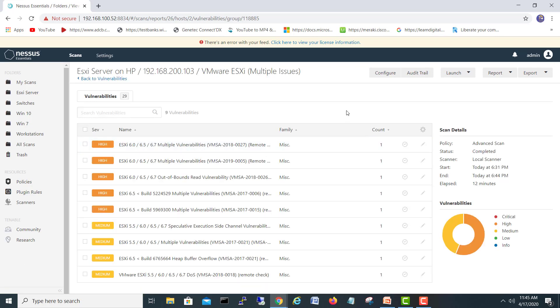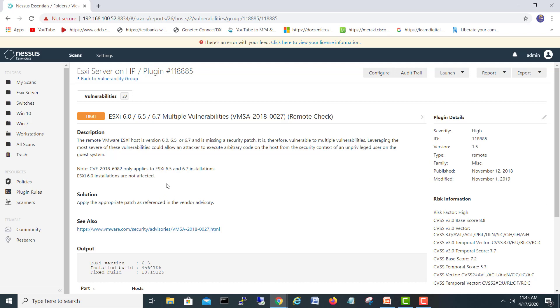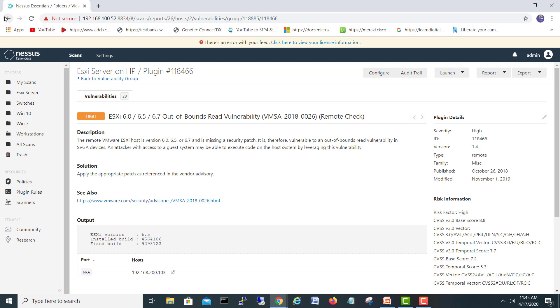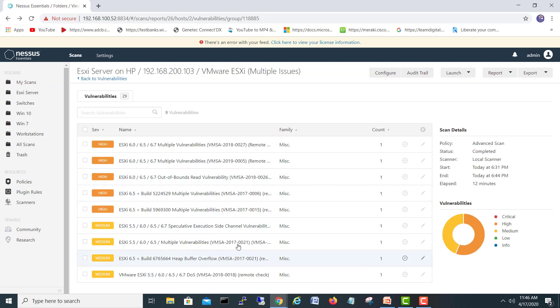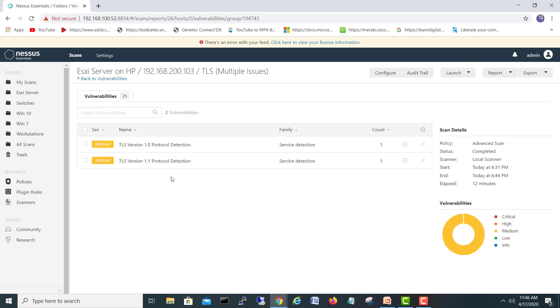Looking at the high vulnerabilities — mostly patches are required. Apply the appropriate patches referenced in the vendor advisory. There are also multiple vulnerabilities including out-of-bounds read issues — again, patches are the fix. And we also have SSL self-signed certificate issues. These are all our high-severity vulnerabilities.